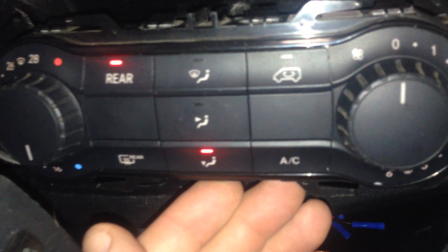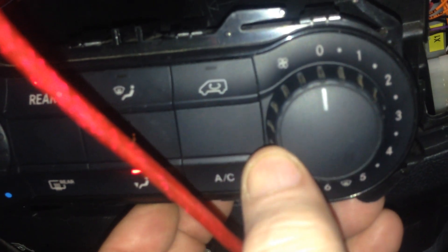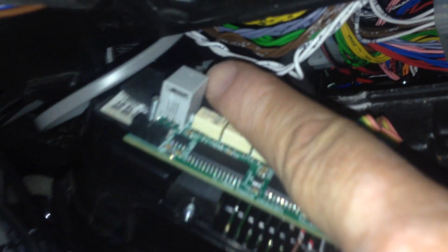This is the climate control module. It's connected and attached to the original climate control from Mercedes, so we can activate any function. I'm going to show it can work in parallel. This is the module that is attached with these two screws, one here and one there.